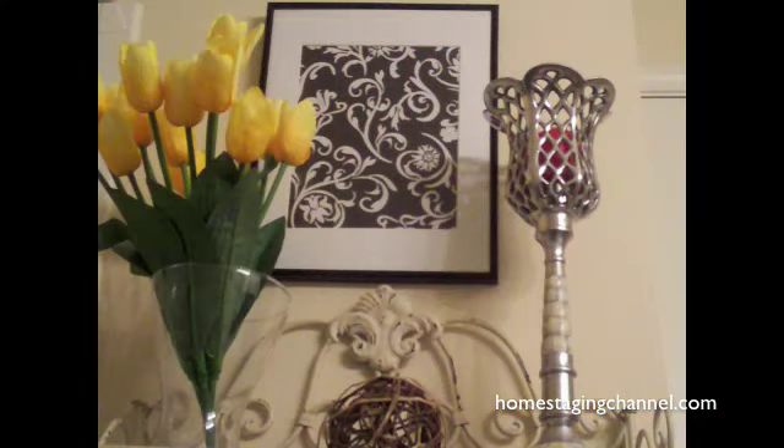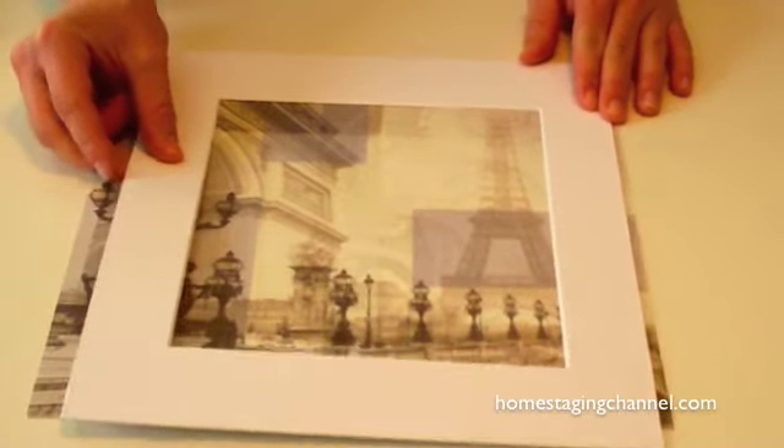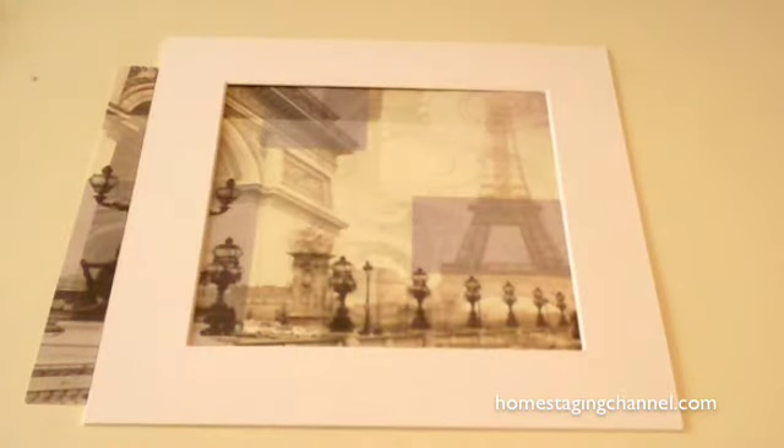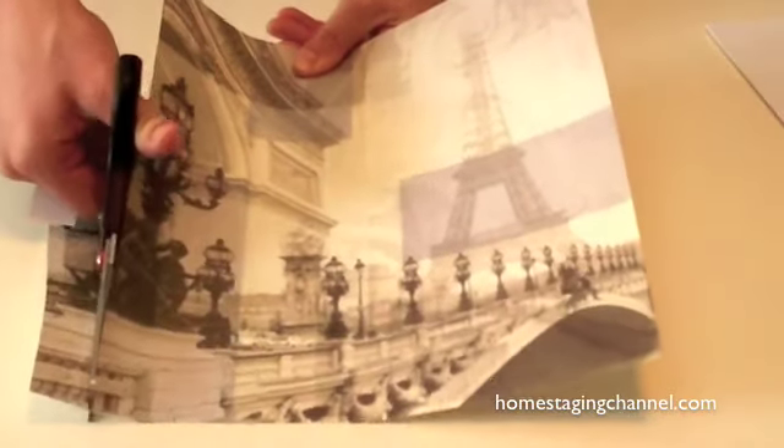Re-insert the picture backing and there you have it. In this one, I chose a picture of the Eiffel Tower. Just complete the same process as before — trace, cut, and insert.